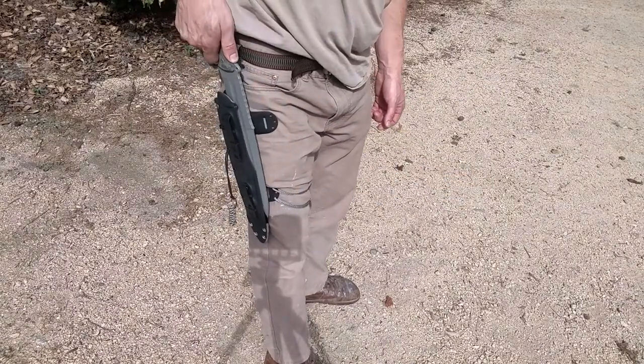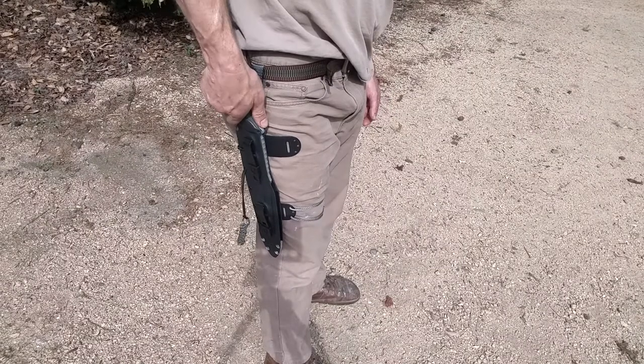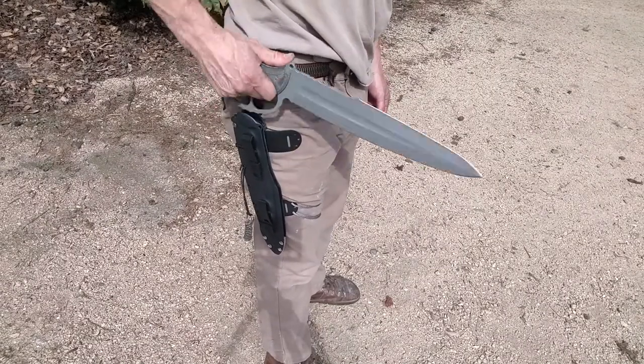Because the back of the sheath is open, you only have to raise up about an inch before it comes out to the front.